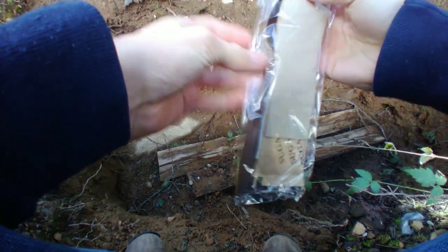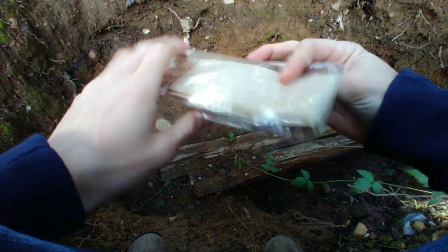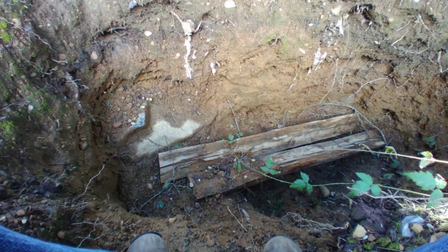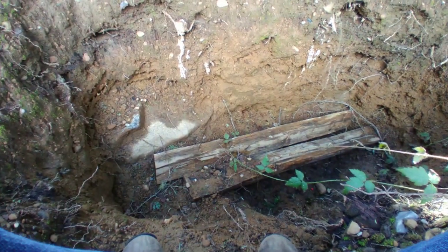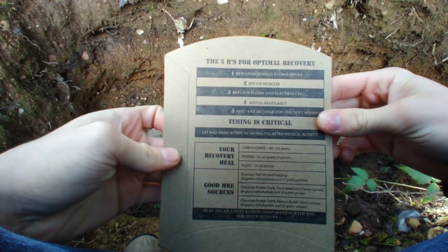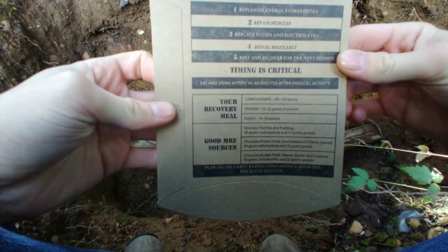Little packet of tricks. For some reason they put the spoon in here and not in a separate bag. A heater and a little packet — the five R's for optimal recovery: Replenish, Repair, Replace, Refuel, and Rest.